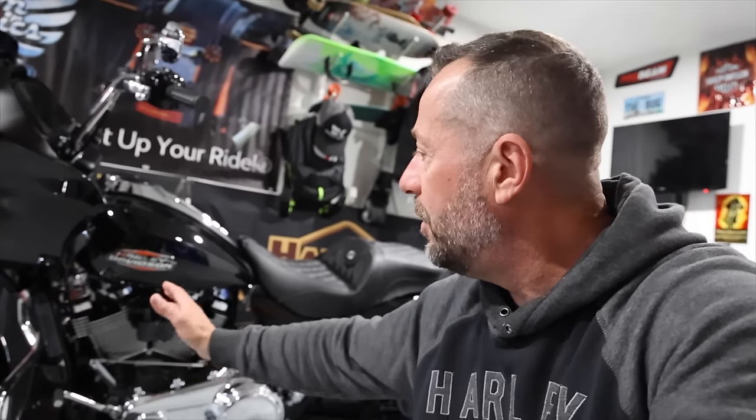As soon as tuning is available and Mike over at Get Lowered can do the tuning on these new models, we're going to slap a cam in here. I'm definitely only going to go stage two - I am not going big bore on this build. I'm also going to keep it belt drive; I'm not going to a chain drive.